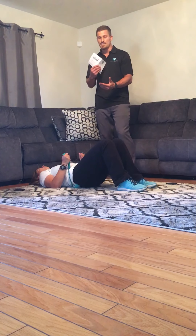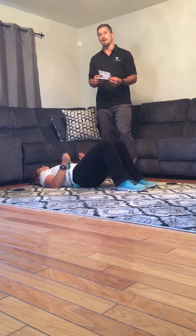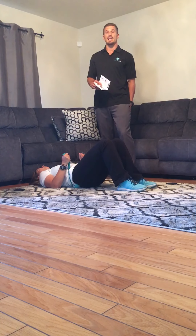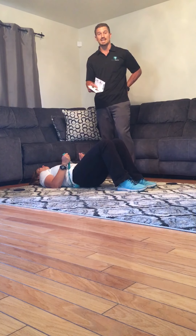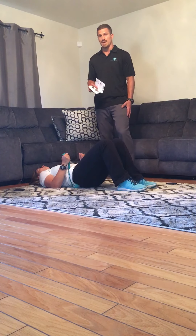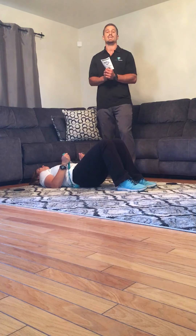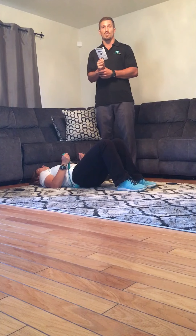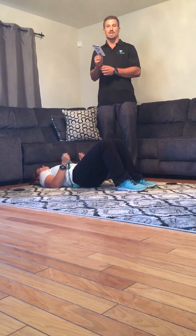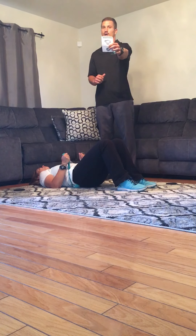These four stretches, and many many more, can be done with the sciatic stretcher. These are the ones we're targeting for sciatic pain if you have lower back tightness, hamstring tightness, piriformis tightness, and IT band tightness. Thanks for joining in, and if you have any questions at all please feel free to email us at support at sciatic-stretcher dot com. You guys have a fantastic day and rock on.